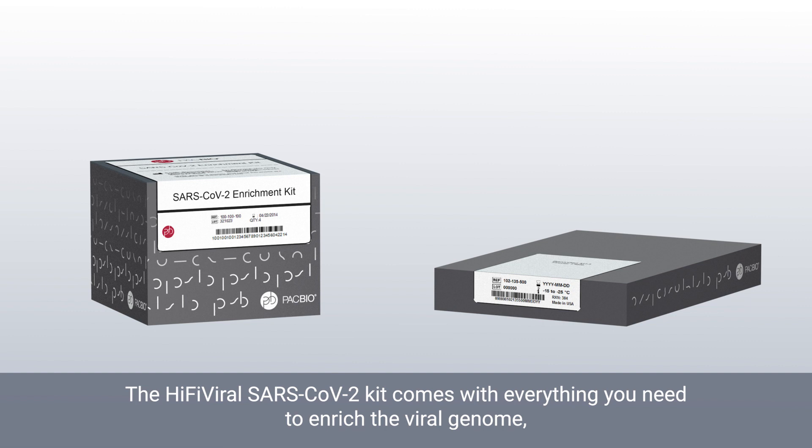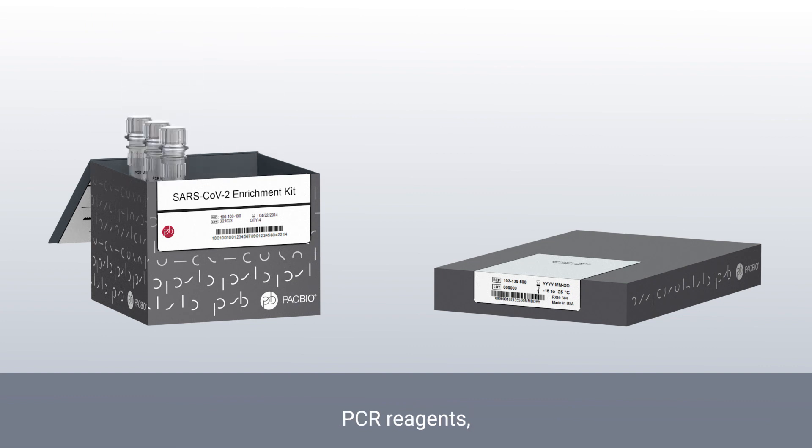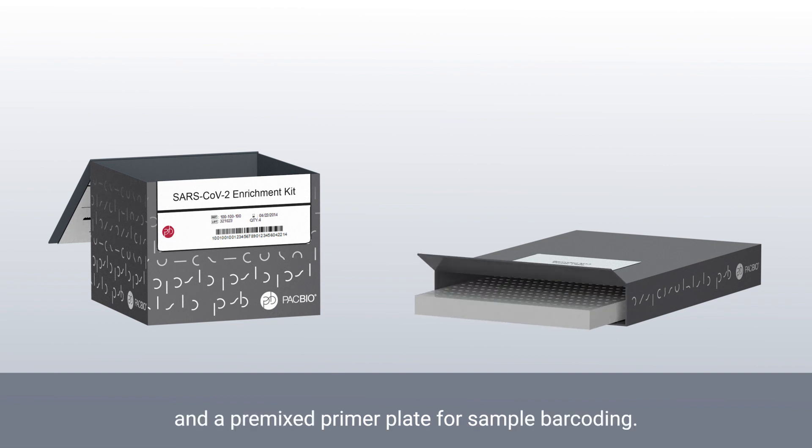The HiFi viral SARS-CoV-2 kit comes with everything you need to enrich the viral genome, including probe oligos, MIPs enrichment reagents, PCR reagents, and a premix primer plate for sample barcoding.